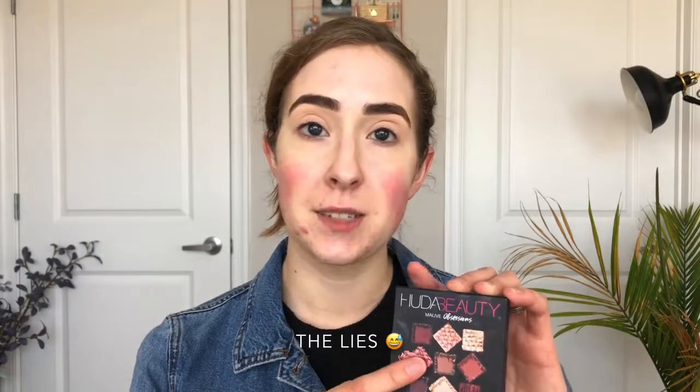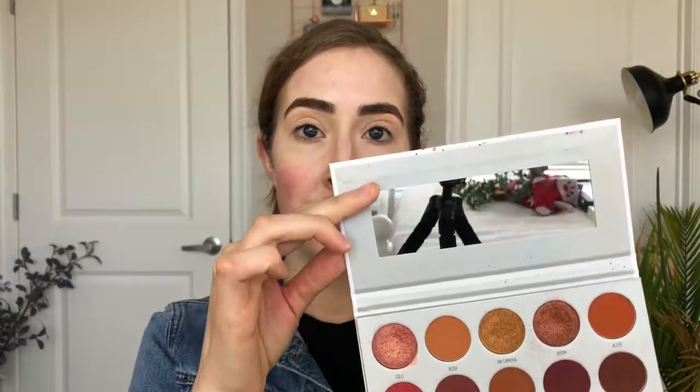I'm going to start by just letting you know which palettes I'll be using today. I'm going to be using two: the first being Huda Beauty's Mauve Obsessions, and then the second palette being Morphe and Jaclyn Hill's Ring the Alarm palette. I'll be using a few colors from here as well. I'm going to start by using the shade Rush and then possibly using Alert.